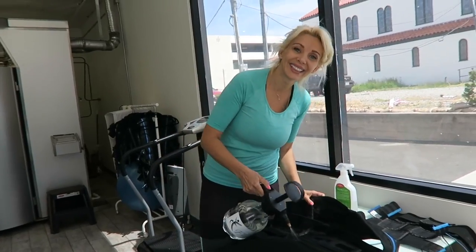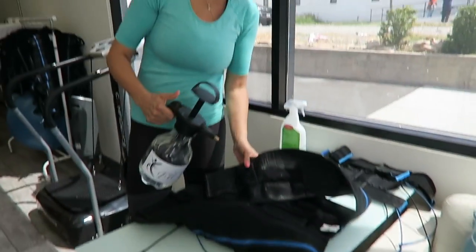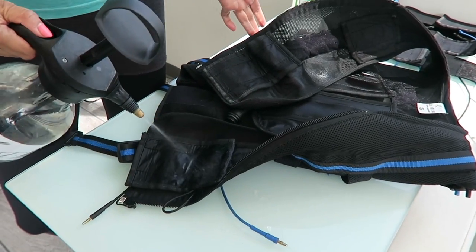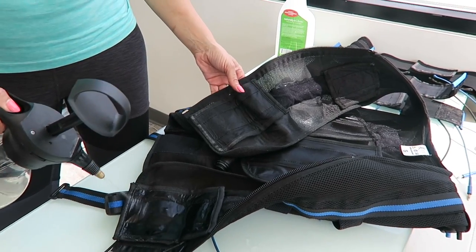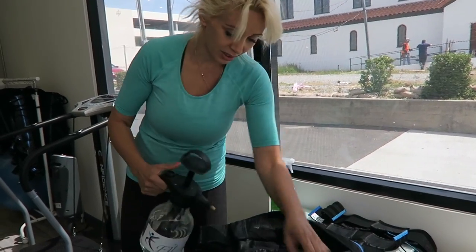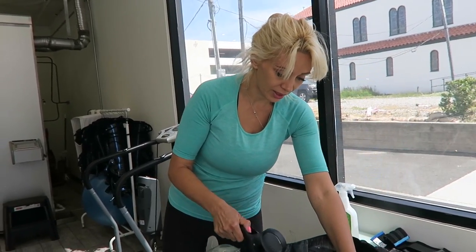Alright guys, this is Monica — she owns Ice Lab where we're at right now. Can you tell YouTube what you are doing to this vest? You're getting it all wet. Okay, so these are the pads that have the electrodes, and because we are using electricity we want to make sure it conducts, so we are getting it soaked. It has to be wet in order to conduct the electricity. Tell YouTube a little bit about eFit — what are the benefits, how did it get started, how is it going to be different for me?